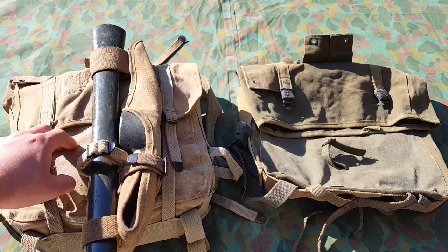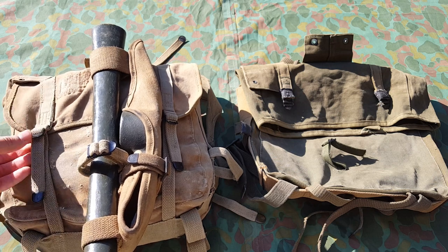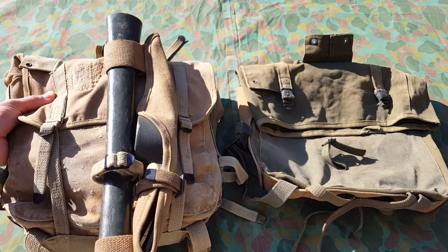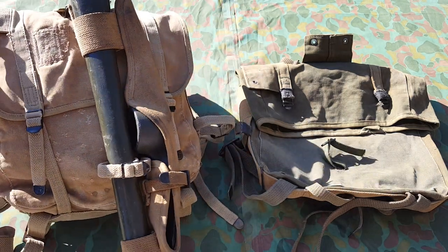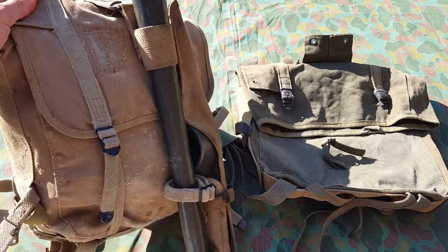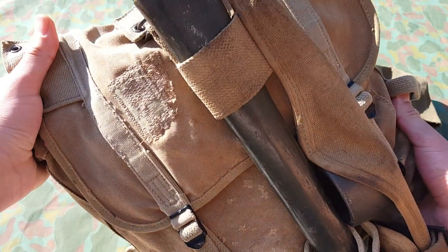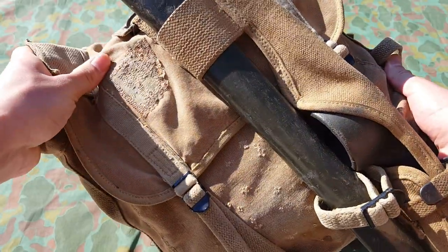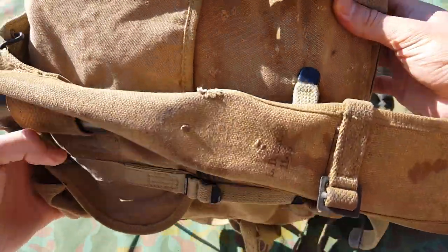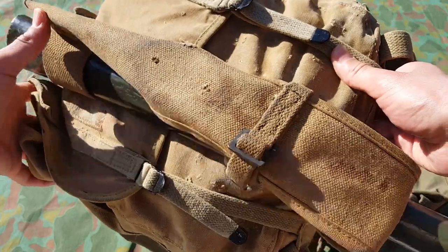This is actually a Boyd, I think 1943-dated haversack. It has a lot of character to it — I'll show it off so you guys can see. It has a lot of wear, a lot of repairs. If you move the pickaxe you can see a lot of tears and stuff, which I actually find really interesting and cool.